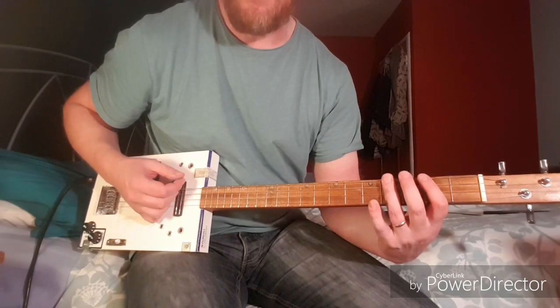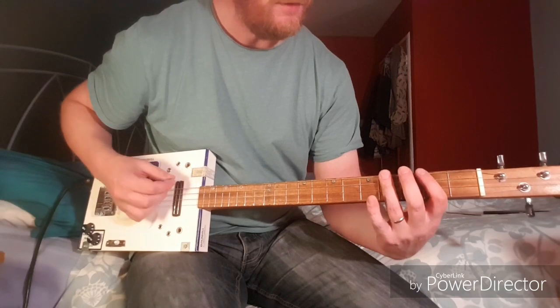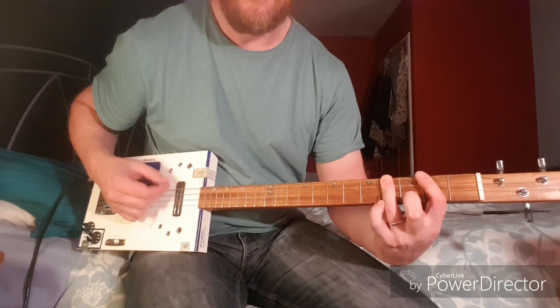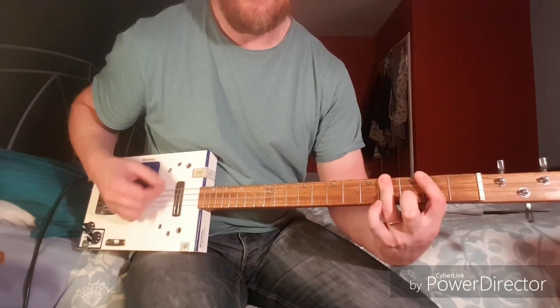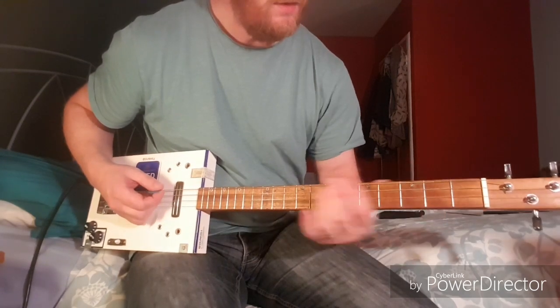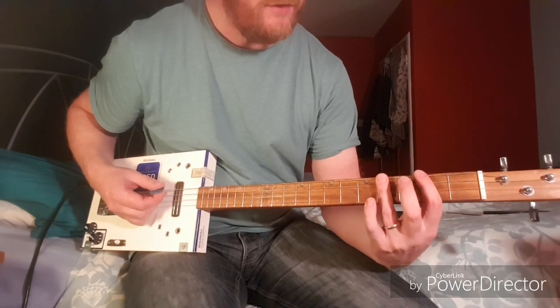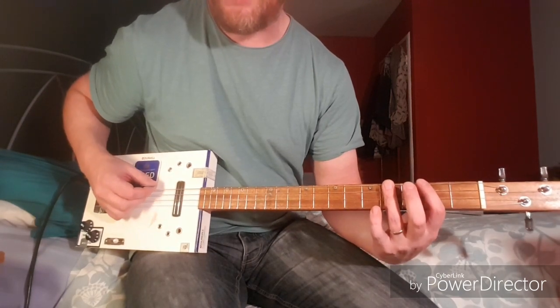I'm fretting all the strings but I'm only playing the first two strings — the low G and the D.